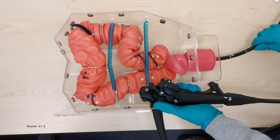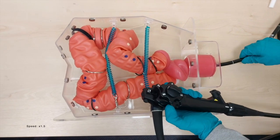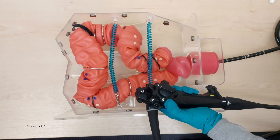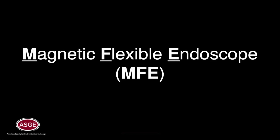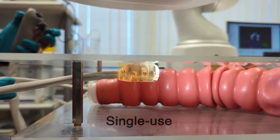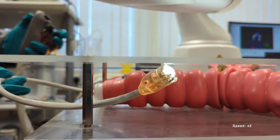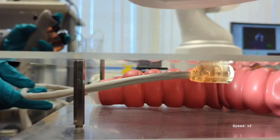To overcome these limitations, endoscopy as currently practiced would require a dramatic transformation in both the design of the endoscope and the technique used for colon exploration and endoscopic actuation. Thus, our team developed in our academic lab the MFE, a magnetic flexible endoscope. The MFE is a highly flexible, single-use, robot-assisted, magnetically manipulated endoscope designed to investigate and provide therapeutic interventions within the colonic lumen.